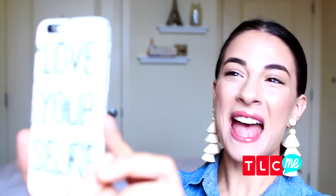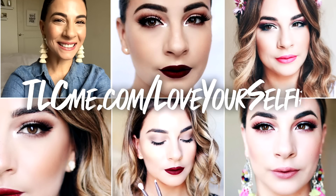So those are just a few ways to make the most out of your mascara routine. I hope you try them out at home — can't wait to see you all in the next video. For more videos, check out tlcme.com/loveyourselfie.